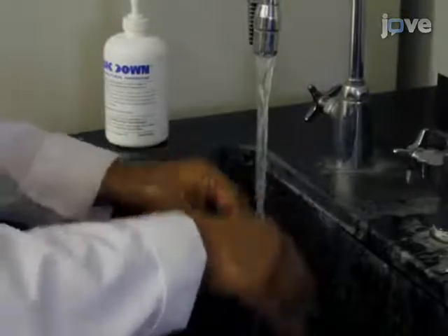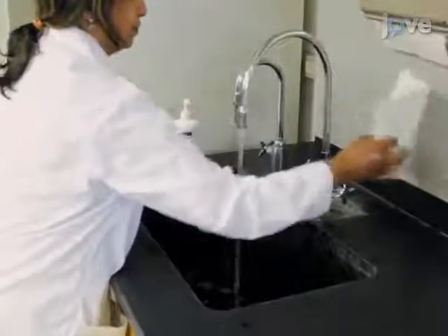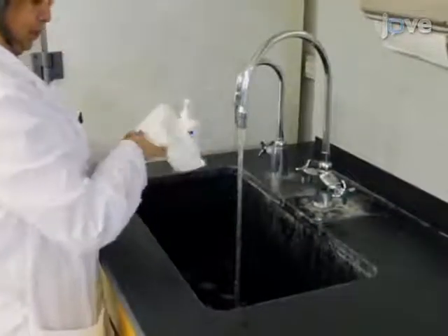Finally, with a fresh paper towel, shut off the faucet.